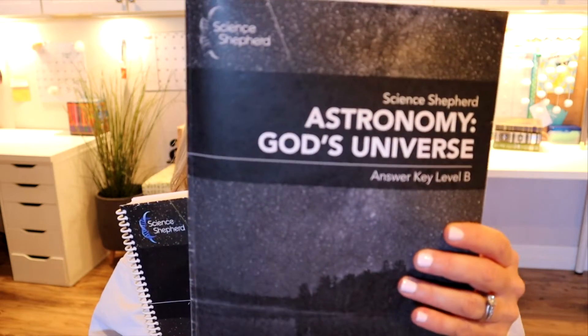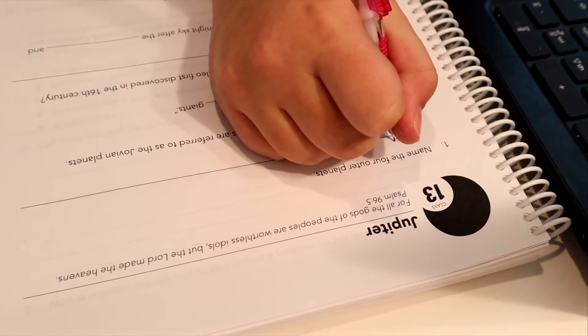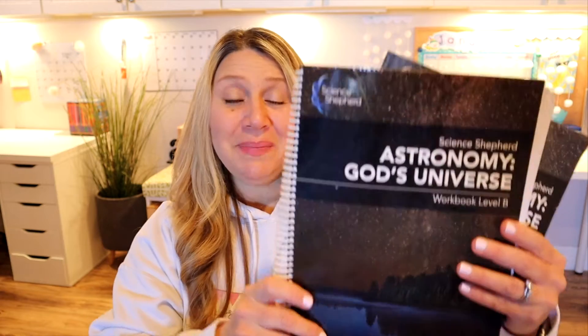Let's dive right in. This year she's doing Astronomy: God's Universe, and they have different levels. If you have younger students you could do level A. She's in seventh grade so we're doing level B of the astronomy. Science Shepherd is an online program and it does come with a couple of books — I've got my teacher's manual here with all the answers, and then we also have the student book, which has worksheets she fills out as she goes through the video lessons.